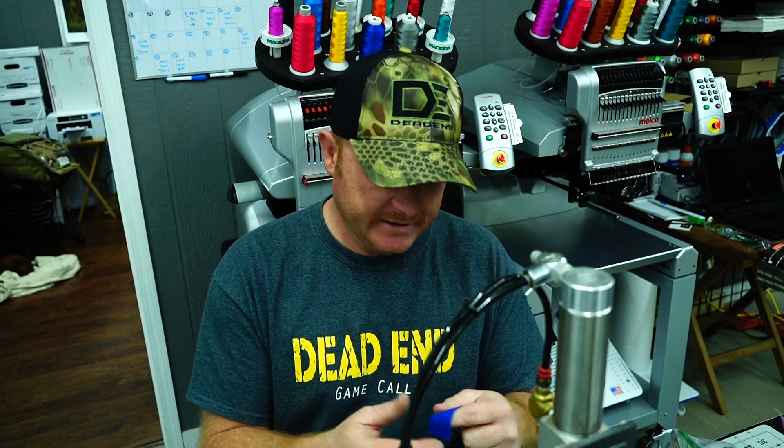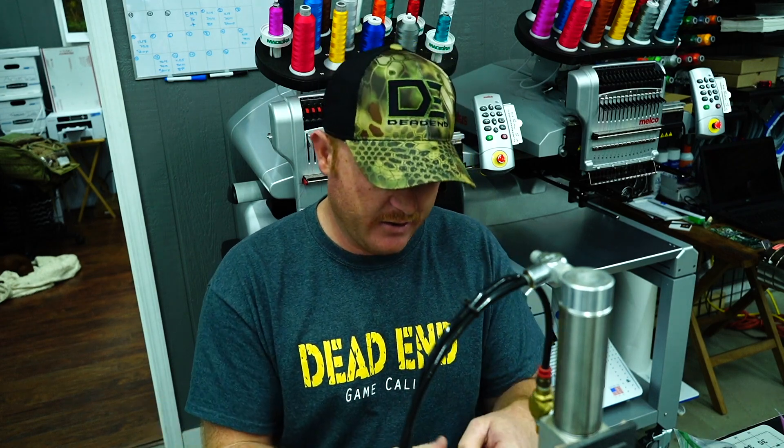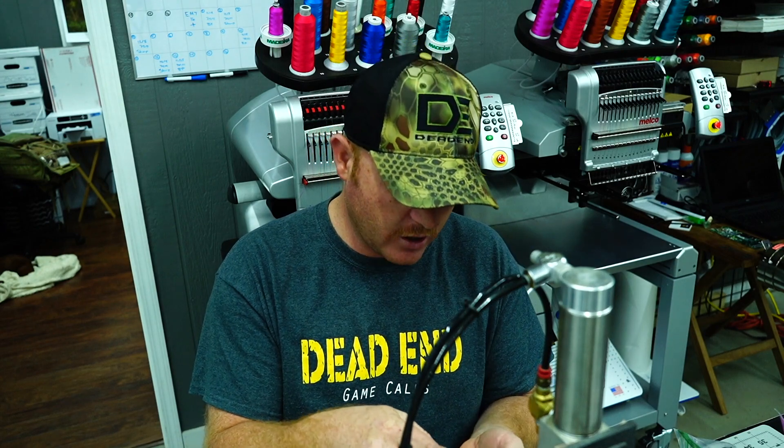What I'm going to show you today is we're going to take and build one of our Roadkill Batwing 3s. We'll actually take you through the steps of showing you how to build a split V, a shipwreck, and then a Batwing 3 — the way we make our cuts, or at least show you the style cuts that we put in the call.